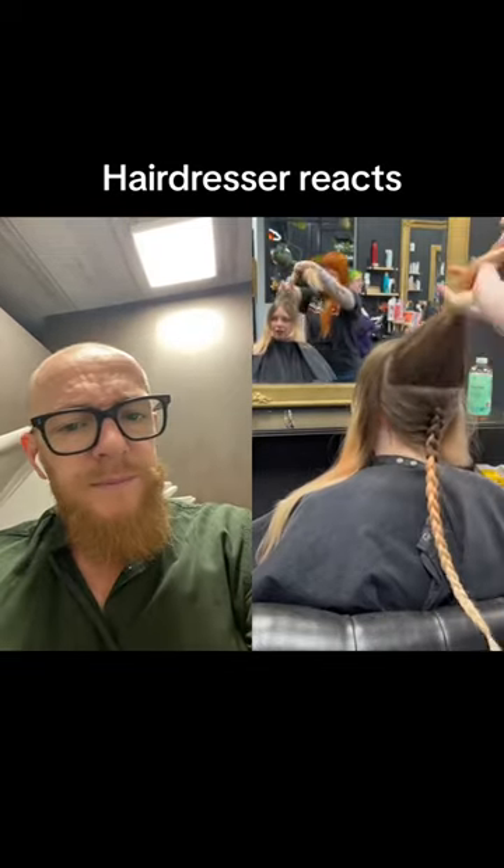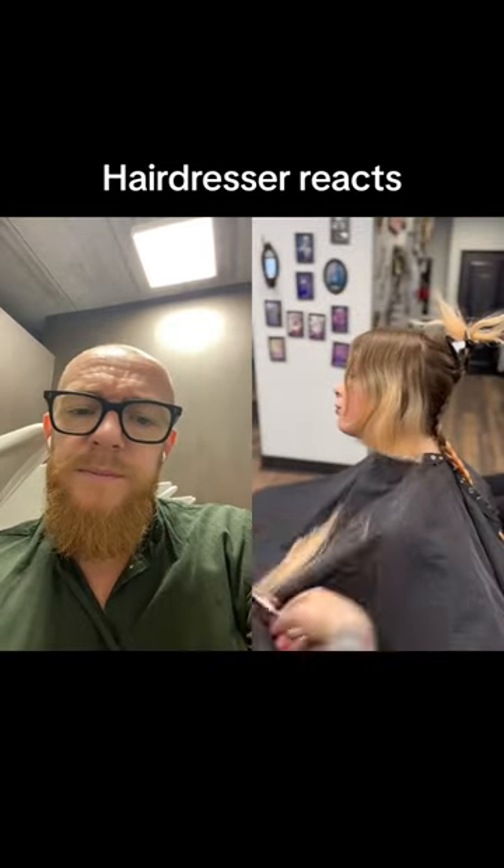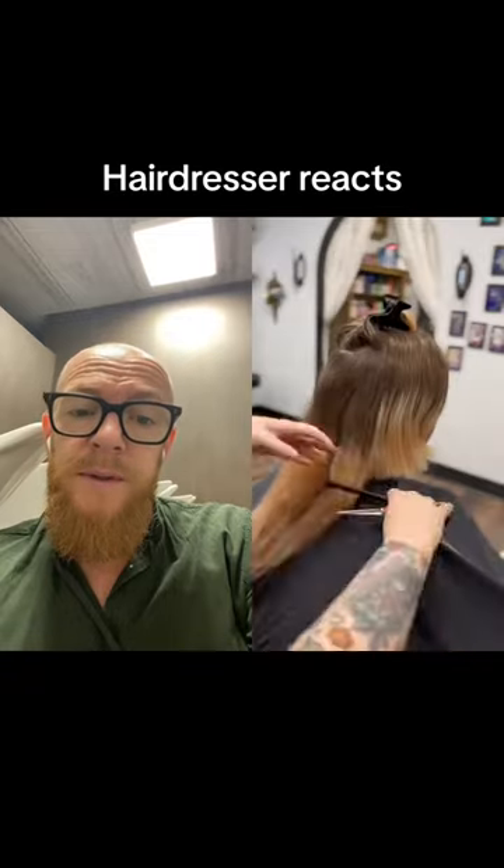I'm doing this super cool haircut on my best friend. It's called a jellyfish cut, which is basically a cute bob with some length underneath so she can braid it or whatever and have it peek underneath the bob.